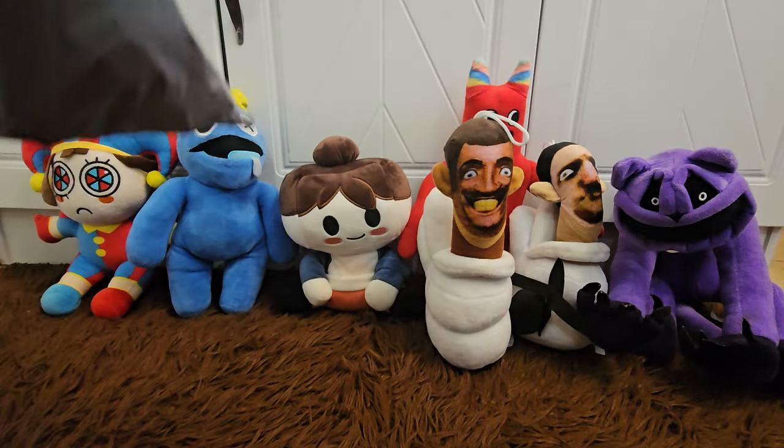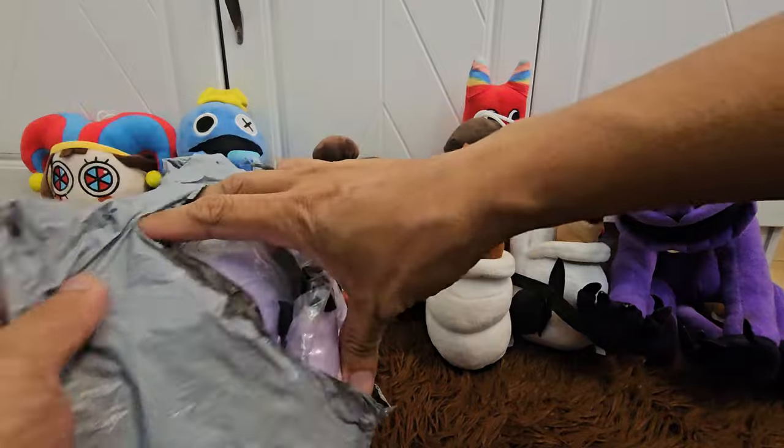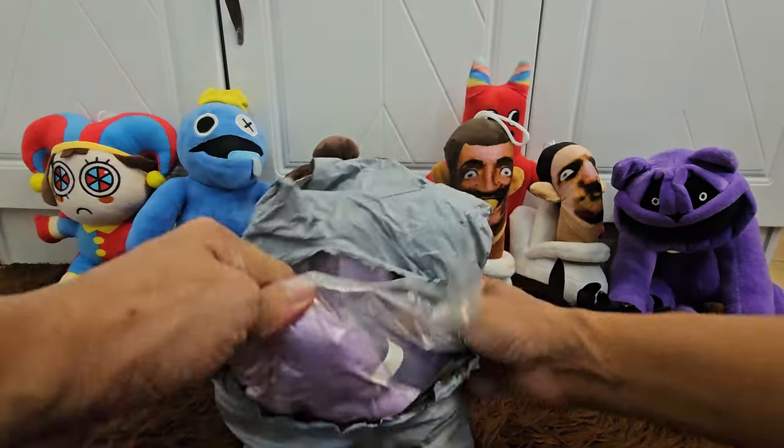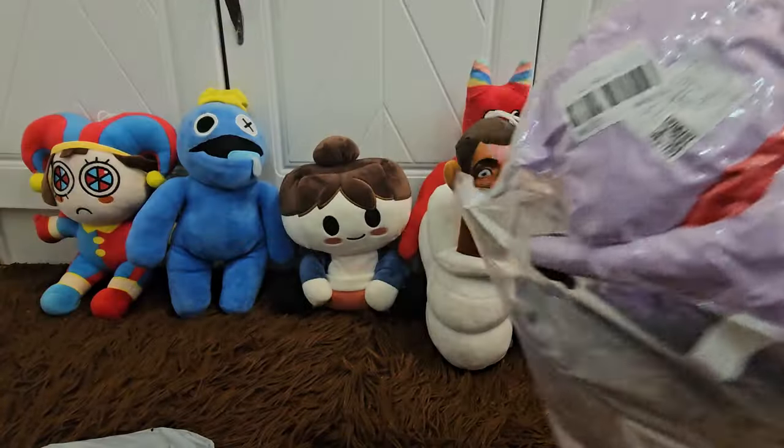I ordered two plushies by the way, so let's try to open this one. Oh it's a purple one — do you have any idea guys who's this?